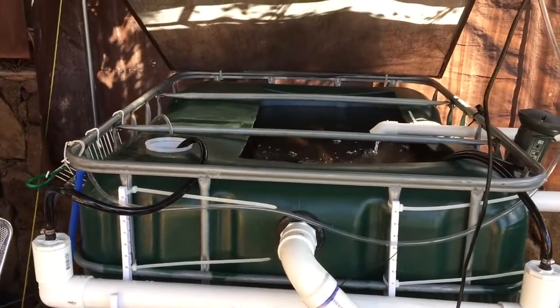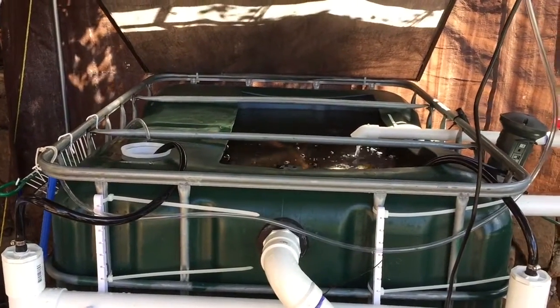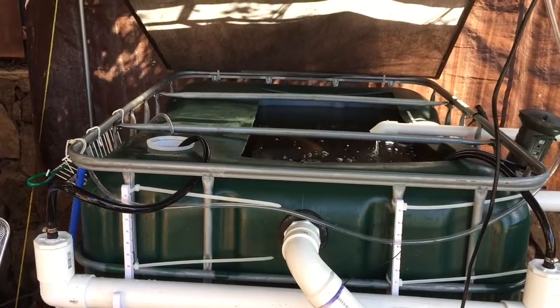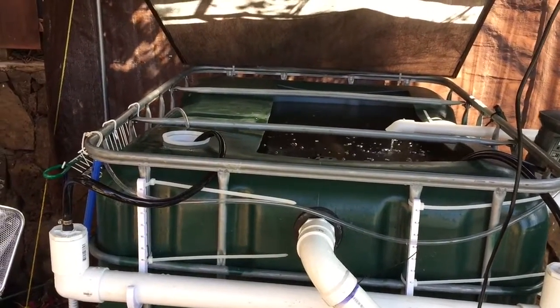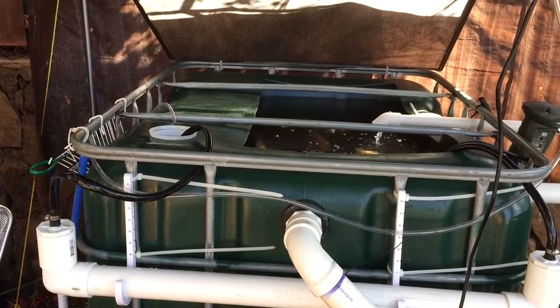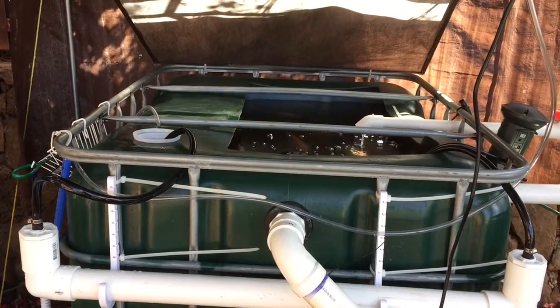Aloha everybody, this is Jim from Hawaii with an update on my dual loop system, for those of you who haven't been watching my past videos on my dual loop system build.